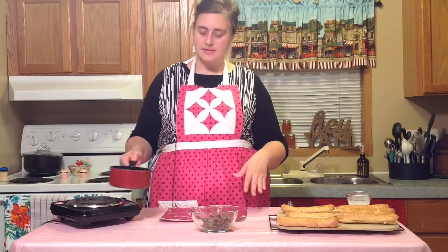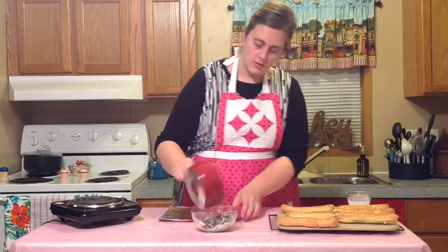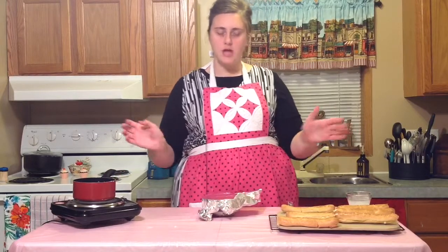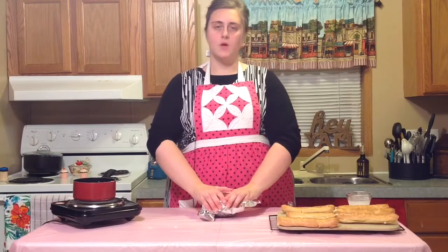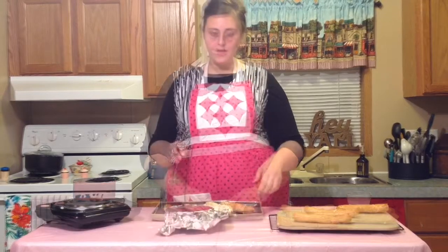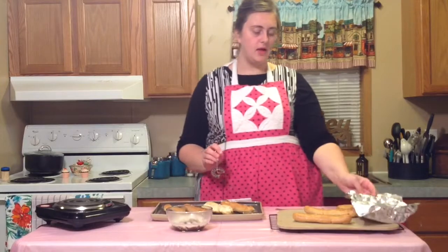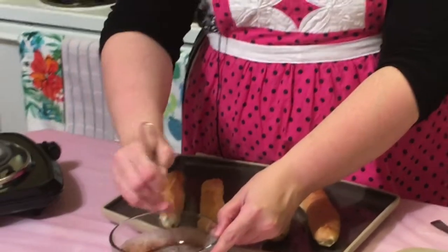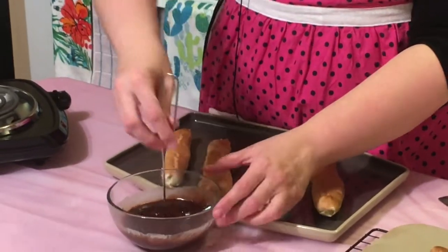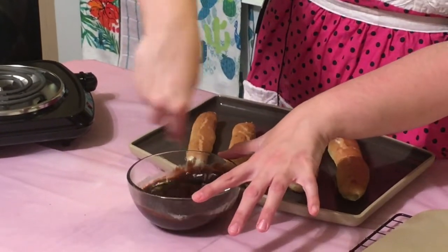Now that the heavy cream has started to simmer, go ahead and pour it over your chocolate. Cover it right away with aluminum foil or plastic wrap — just cover it so that it holds the steam. Leave it covered and untouched for about five minutes so that it will melt. Now that the cream and chocolate has sat for about five minutes, go ahead and uncover it and whisk it until it is fully combined. You will have to work with it for a couple of minutes to get it all together, but after that we will be ready to top the eclairs.